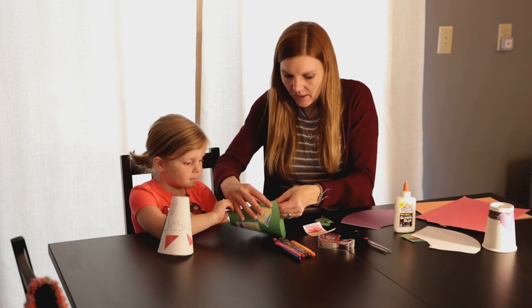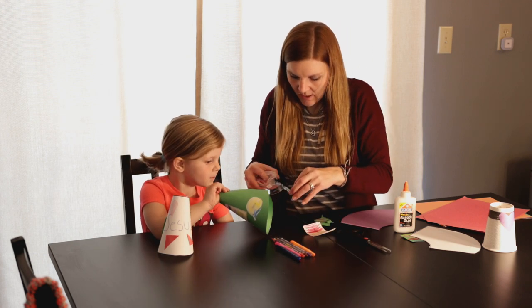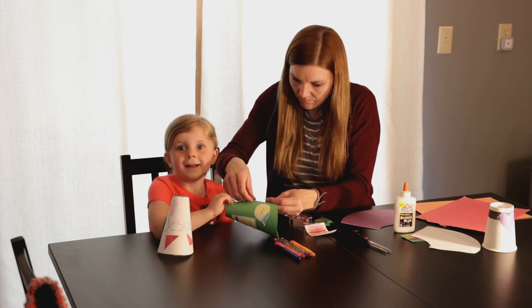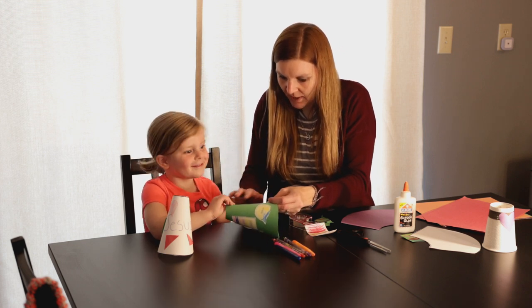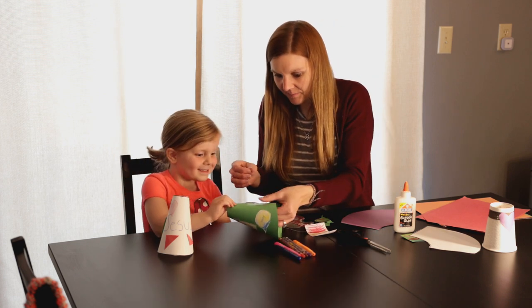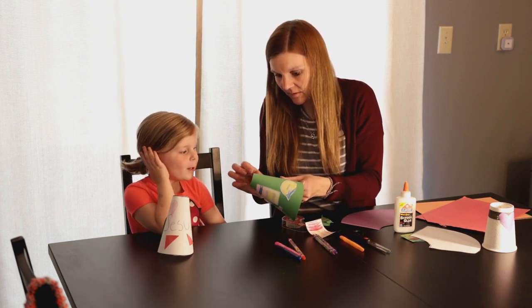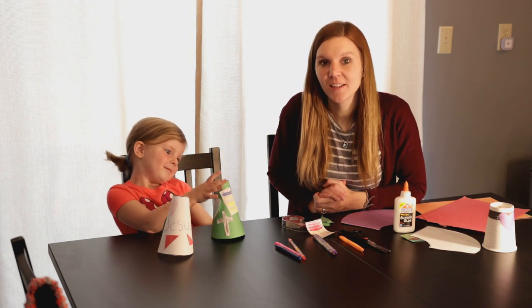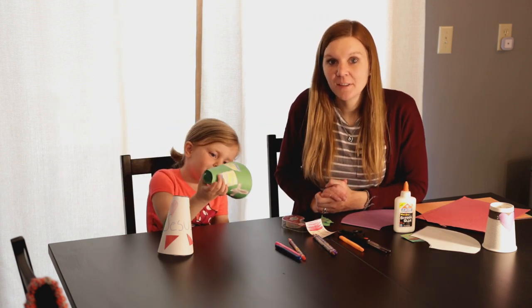Then we're going to fold it like this, and Cassidy's going to hold this part right here with two fingers, and then I can tape it together. And then you have your megaphone, and you can tell others that Jesus loves them.